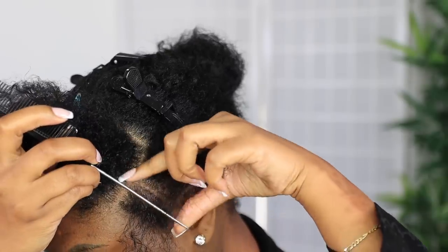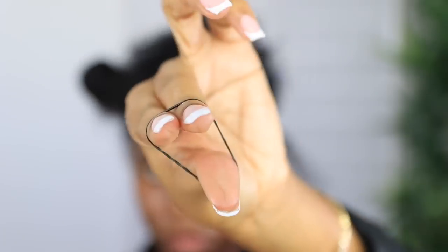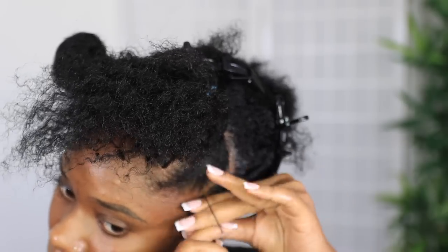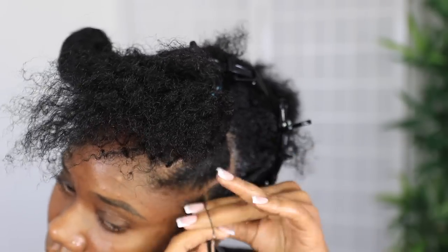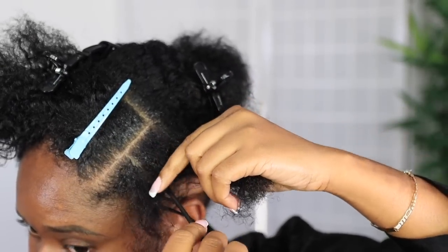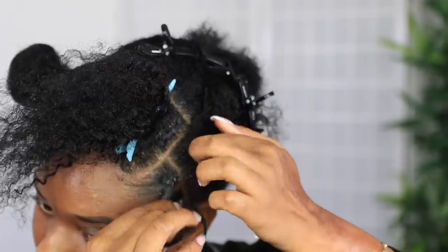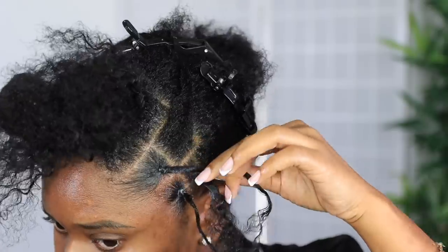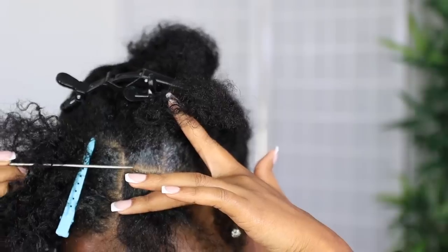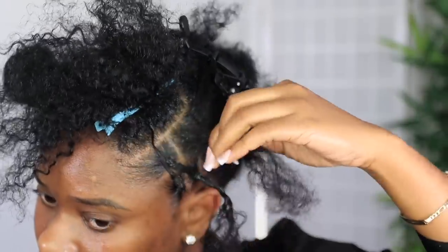This gel dries clear, so unlike some products it won't leave your hair flaky or white. For my elastic bands, I put them in herbal oil briefly just to create a little slip. Remember, everything with this style is optional — how tight you do your hair, whether you do a crisscross or braid the hair back. I know how tight I can go on my own hair, so just keep that in mind.